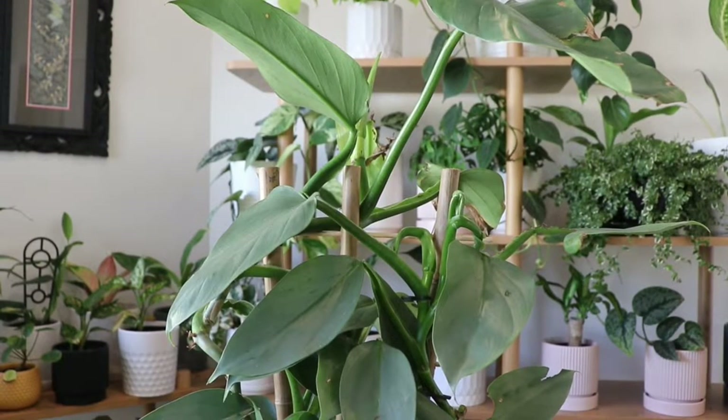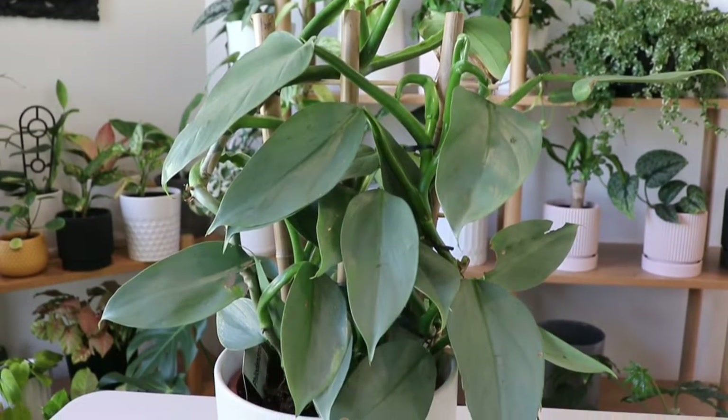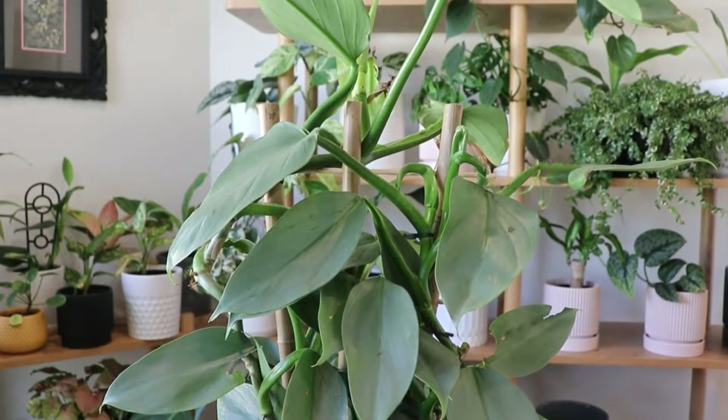Hi friends, I hope you're all having an amazing day. Today we're going to propagate a philodendron silver sword together, otherwise known as philodendron hastatum.